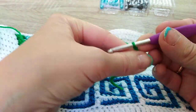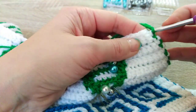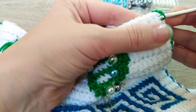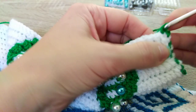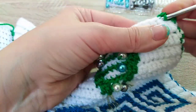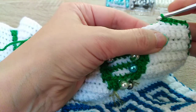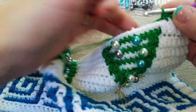Let me show you how I do it. I am starting this time with a standing single crochet, and I am hiding tails as I go. I have a separate video on how to hide tails as you go from both sides when working mosaic crochet, so I will put the links there so you can watch.